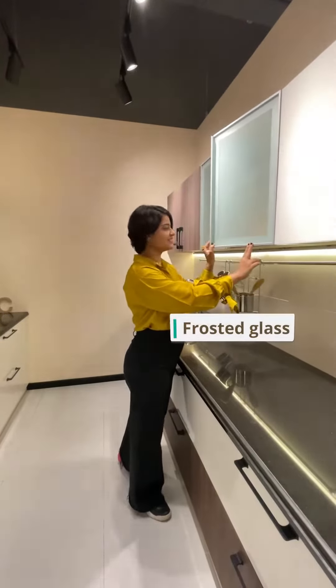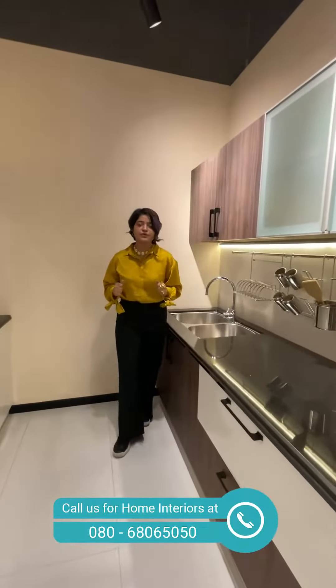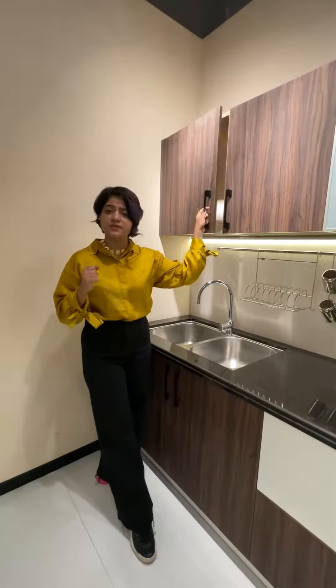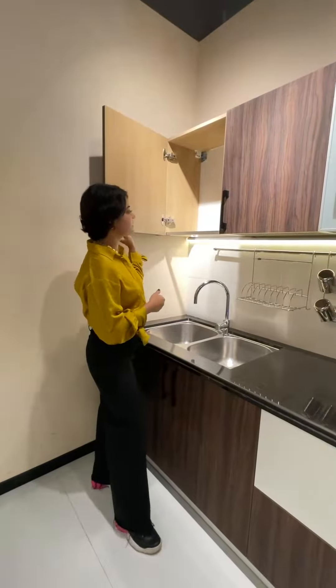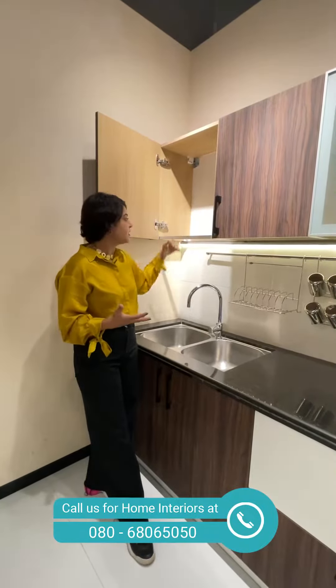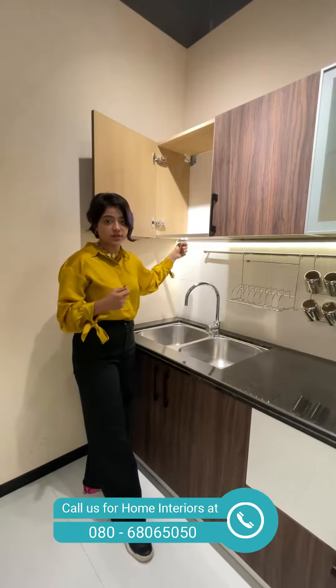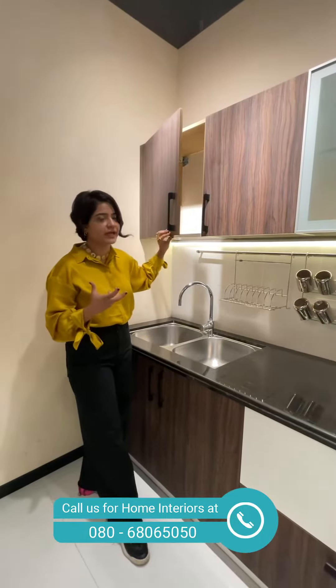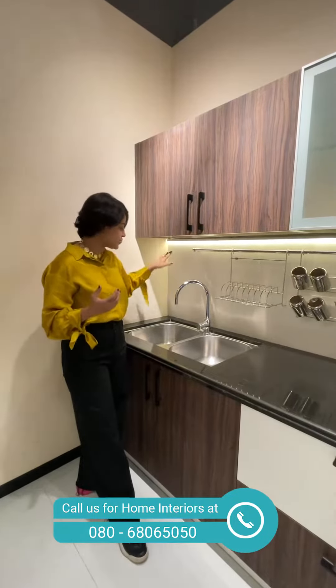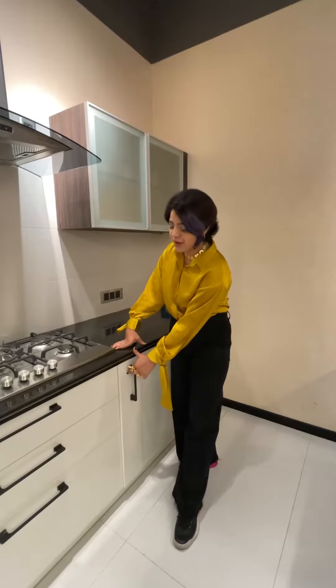For these wall units we have used a frosted glass. One thing I want to mention is that if you have an aqua guard at home and are always worried about where to store it, this unit is a perfect example. If I open this unit here, your aqua guard fits well — this unit has nothing from the bottom so the aqua guard will come down, and the water line can go straight to the sink.